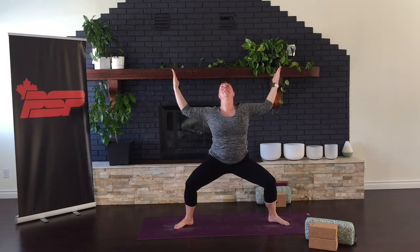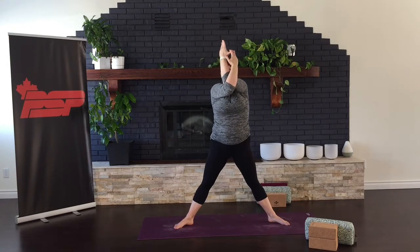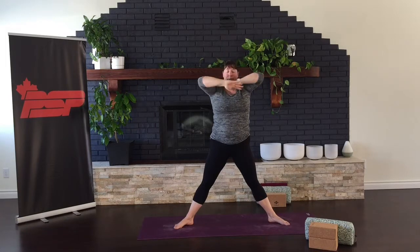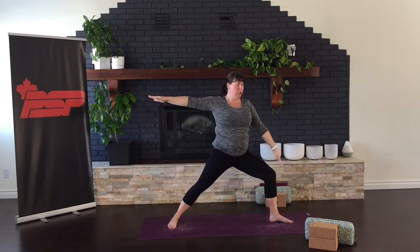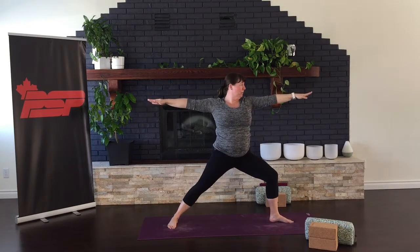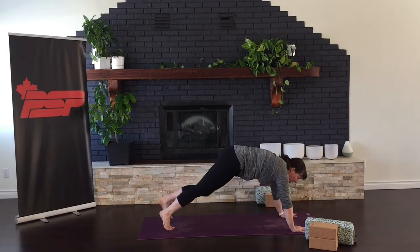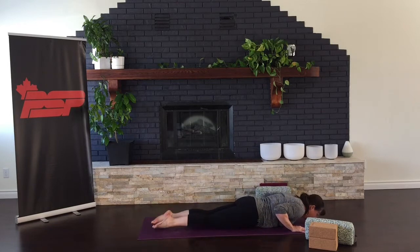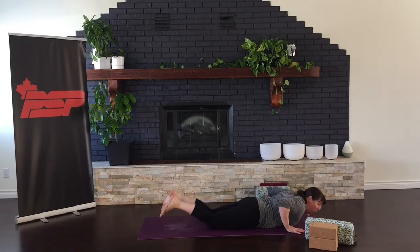Praising yourself here. Straightening the legs, extending the arms, and then coming into eagle one last time. Release the arms, stretching out. Finding Warrior Two — Virabhadrasana Two. Bend your front leg, turn your back foot flat to the mat. Windmilling down, taking that vinyasa here. Lowering, inhale, peel away from the floor. And exhale, press to downward facing dog.